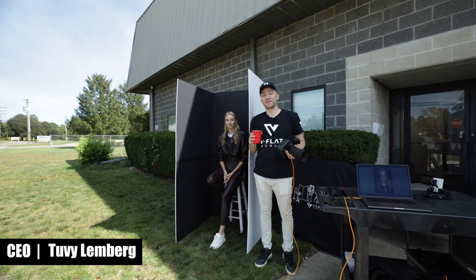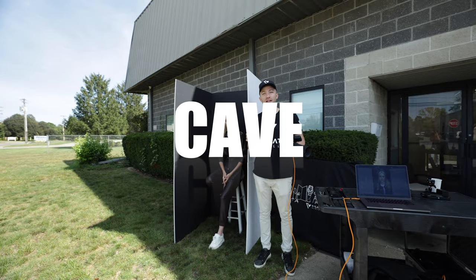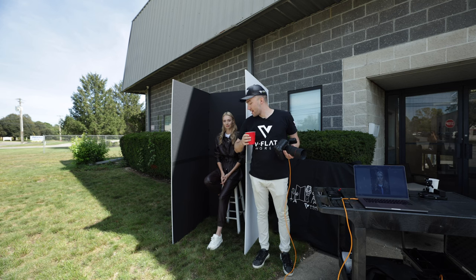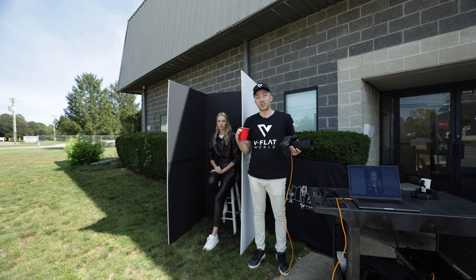Hey, what's up guys! Today we are outside the V Flat World office. We're shooting a lighting technique called cave lighting, using two V flats with the black sides and the model on the inside. We block all the light around the model, creating beautiful contrast.